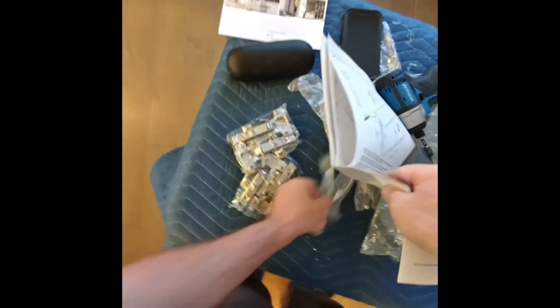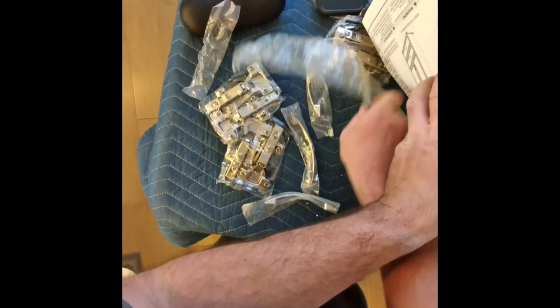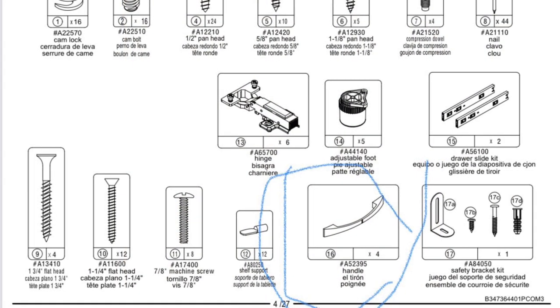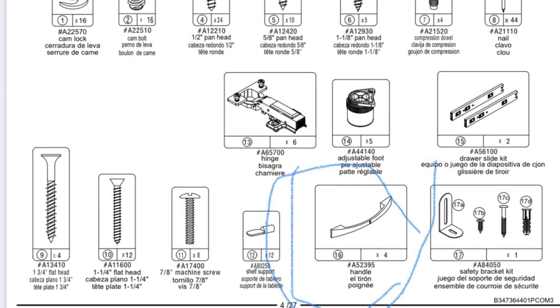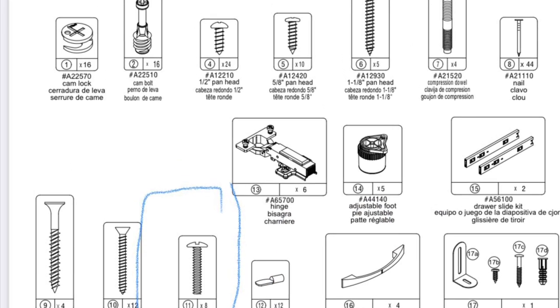Now that everything's tight, you want to take two of these. Make sure they're all the same size because you don't want to get them mixed up. Just plop it around like this, then stick the handle on and find the hole. That's done.